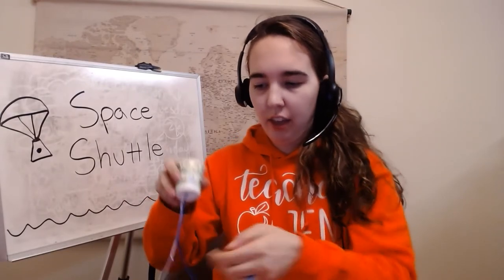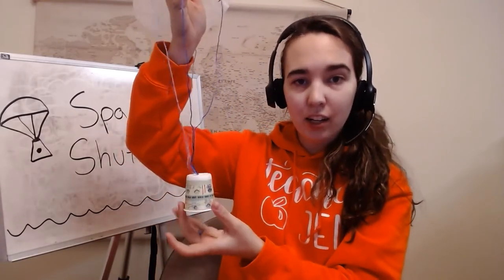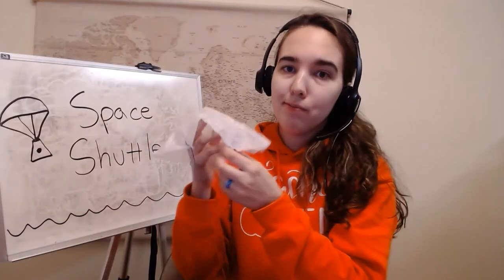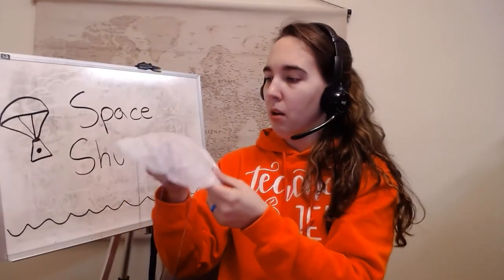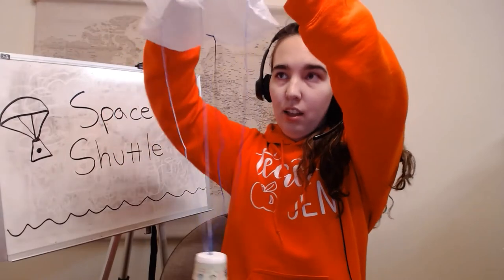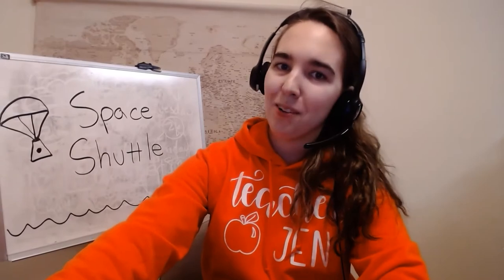Once you've got all that taped down, your space shuttle is complete. Now feel free to decorate it — you can paint your Dixie cup or use Sharpie or markers to draw on it. I also encourage you to try different kinds of parachutes: maybe a square-shaped parachute, a heart-shaped parachute, or try adding more strings and see what happens. When you're all done, you can pinch it at the top and test it out to see if it works. There you have it — your very own space shuttle.